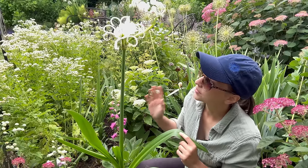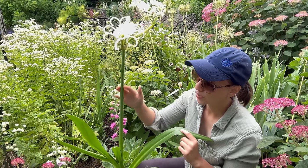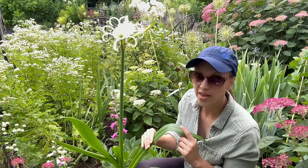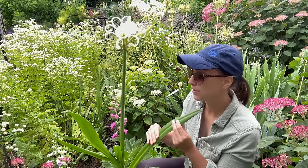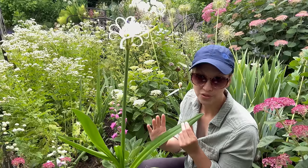Once the bulbs are done putting up flowering spikes, what I like to do is go ahead and remove these bloom stalks. Then I'm going to leave the foliage in the garden for the rest of summer, and I'm going to leave it in the garden for the fall as well.